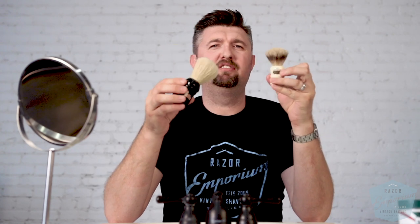Hey everyone, Matt Basarczyk from RazorEmporium.com. Today we're doing a little shootout, a little showdown between badger and boar shaving brushes. What's the difference? What's it all about? Who's going to win the challenge? Let's find out.